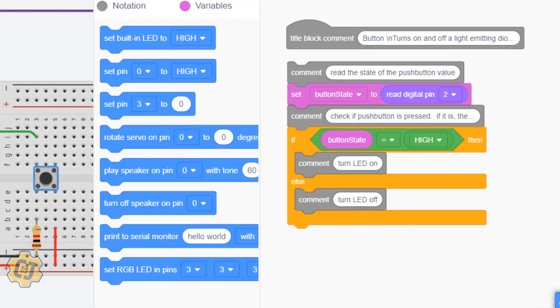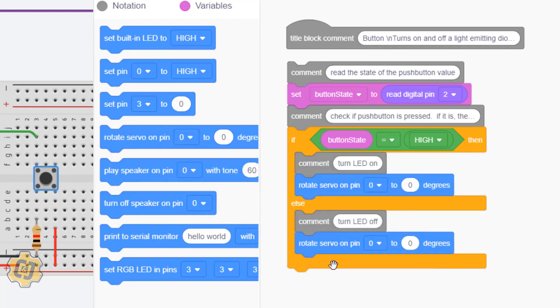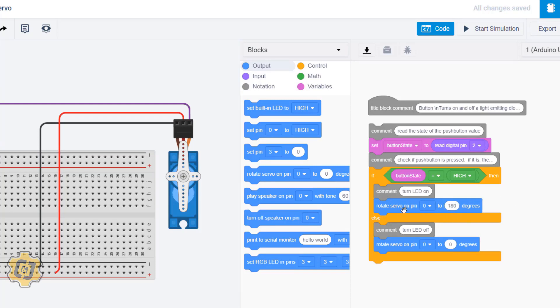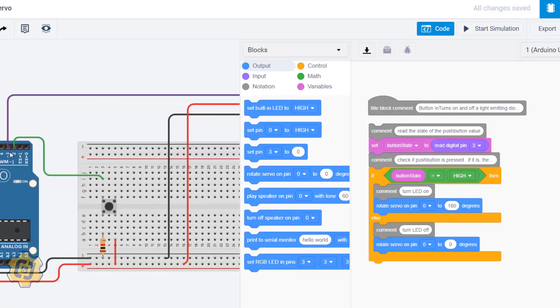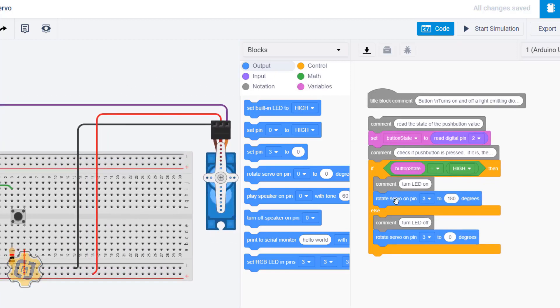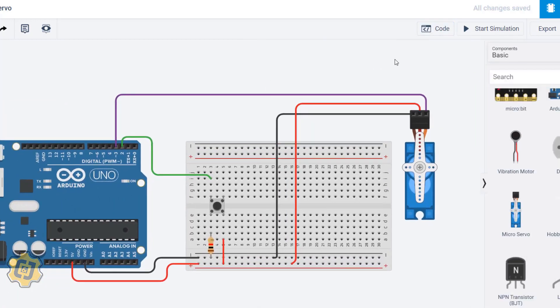I delete the LED control blocks and add a Rotate Servo block — one in the if-block and one in the else-block. When not pressing the button, I want the servo at 0 degrees; when pressing the button, I want it at 180 degrees. I set both blocks to pin 3, matching where the servo signal wire is connected, and click back to the circuit view.